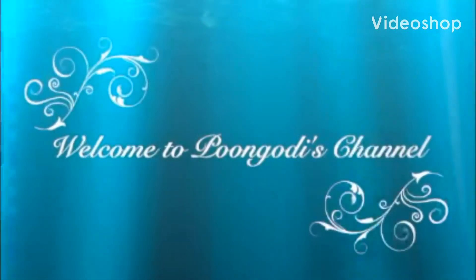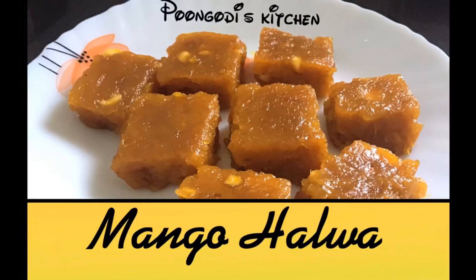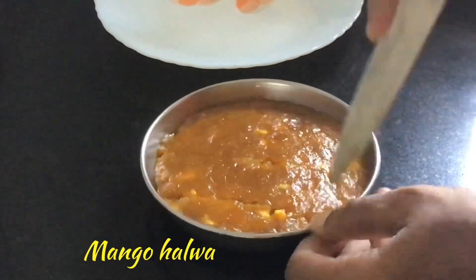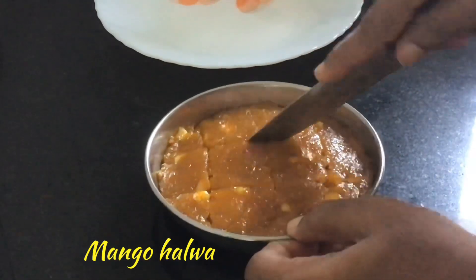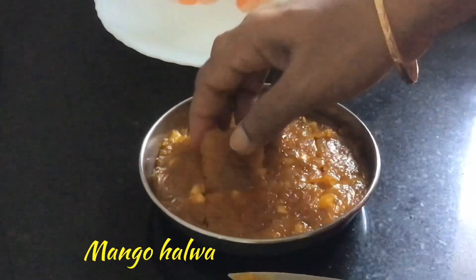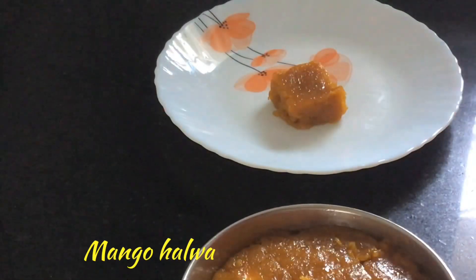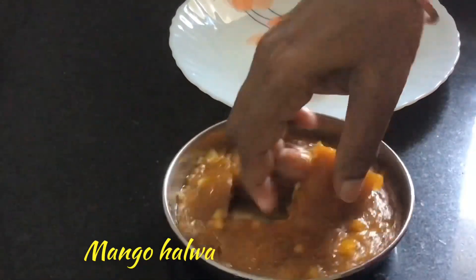Hello friends, welcome to Pungudi's channel. Today we will learn to prepare mango halwa at home. This is a very tasty recipe with mangoes. We add only a lesser amount of sugar and we do not add any chemicals, so it is very healthy. Everyone should try this recipe at home.